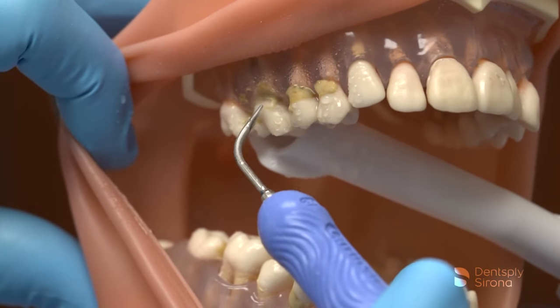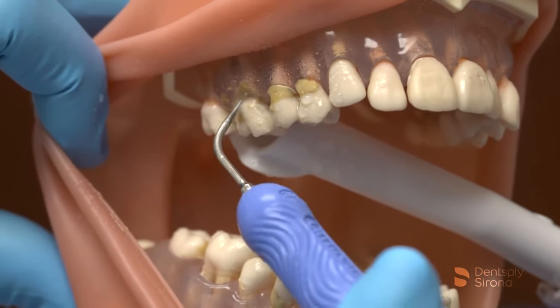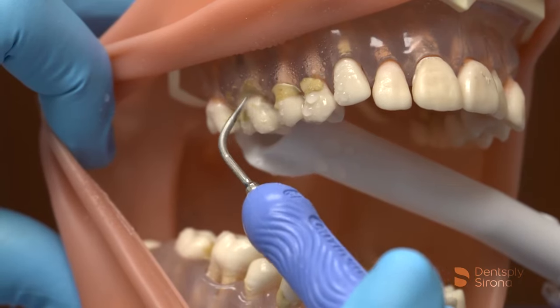These steps should be repeated in a methodical, channel fashion ensuring complete removal and thorough biofilm disruption.